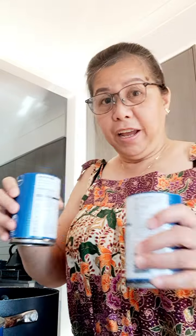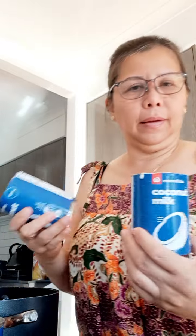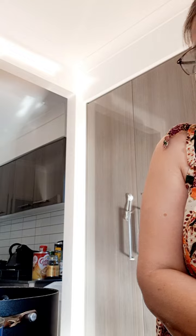Okay, so let's get started. Let's combine all the ingredients together — and next, the evap, and then of course the condensed milk.